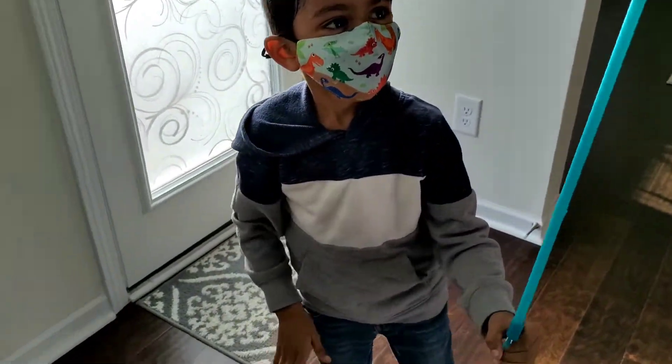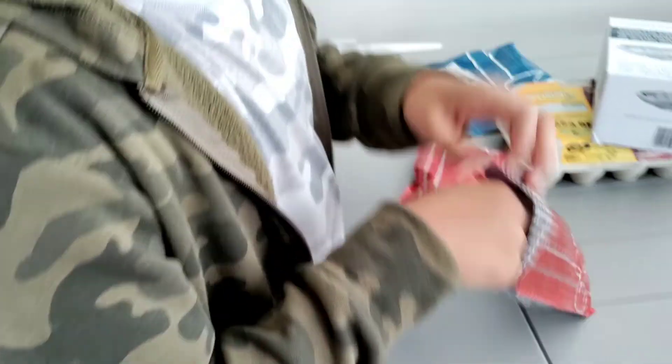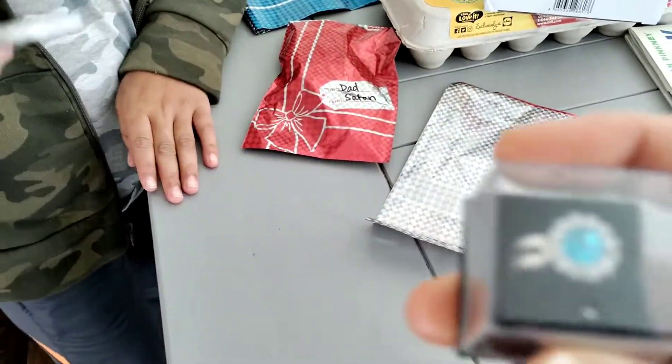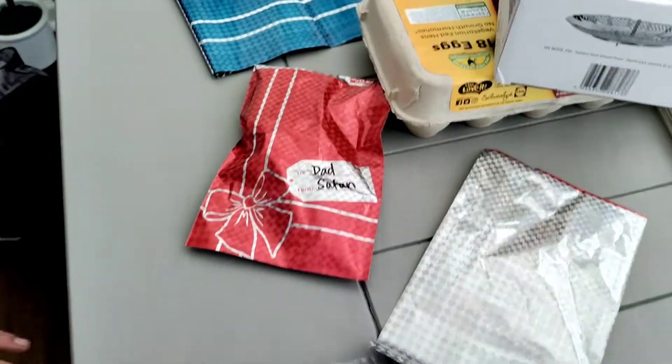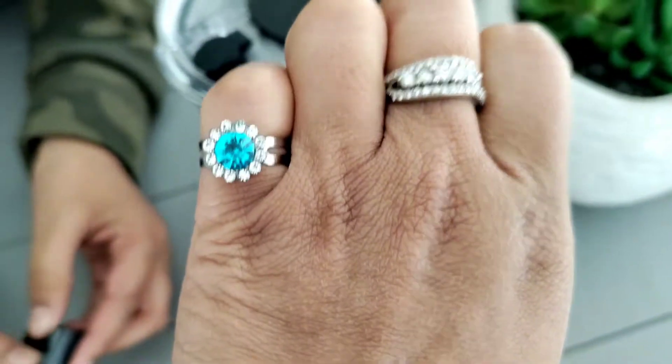Are you happy? Now my turn — you open mine. Christmas feeling you guys are giving. Oh my God. That is so nice. Did you go and choose that? This is the ring my son gifted me.